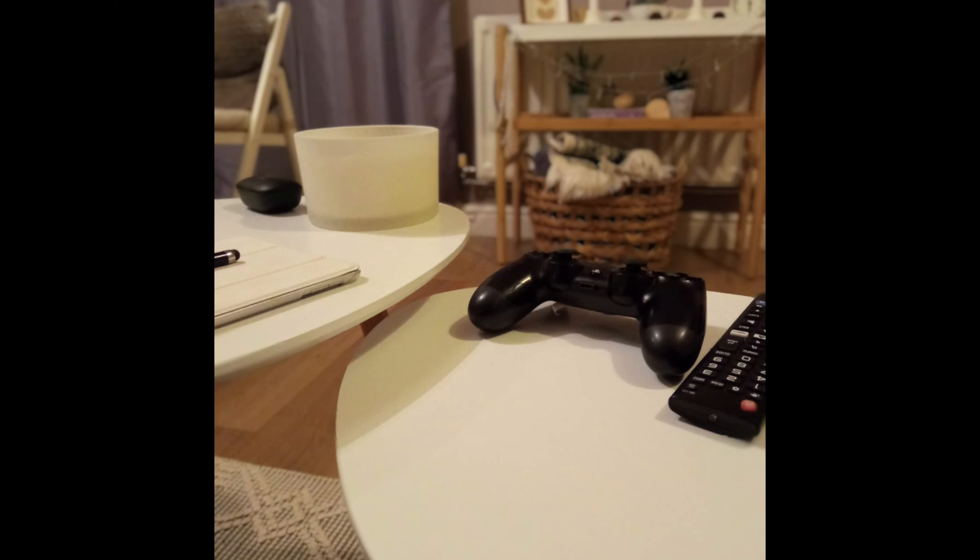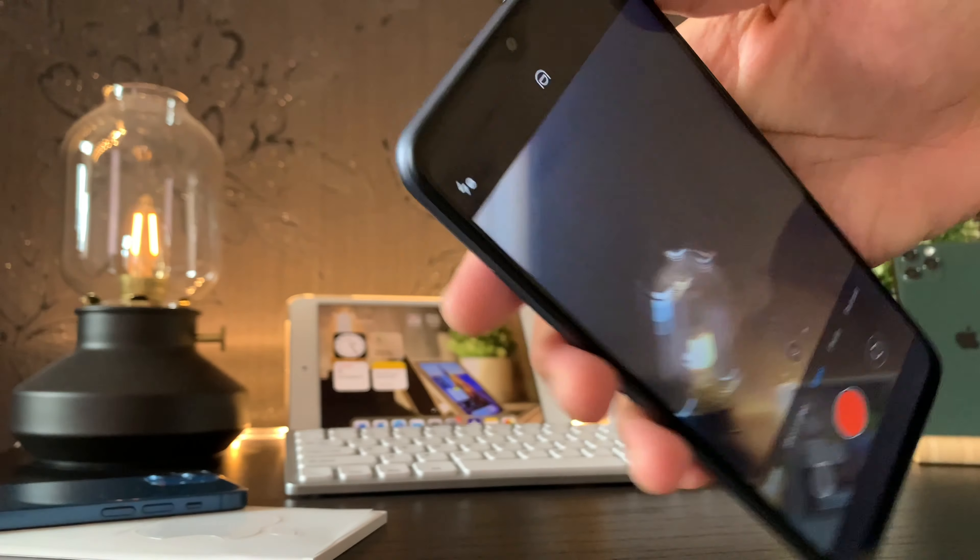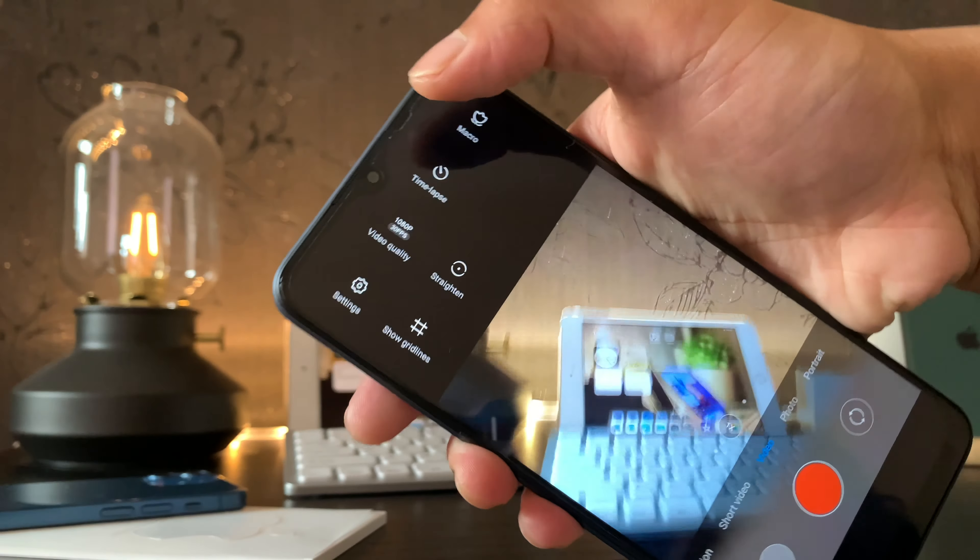Looking at portrait mode — as you can see, there's not great detail, and the edge detection is not great either, with the remote power button almost being blurred out. So overall, the camera quality is excellent for the price point.